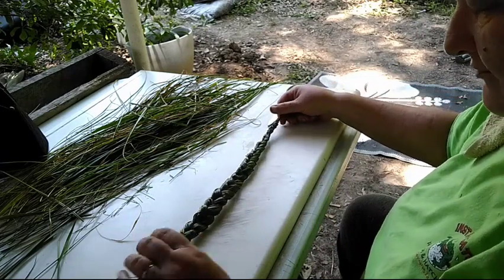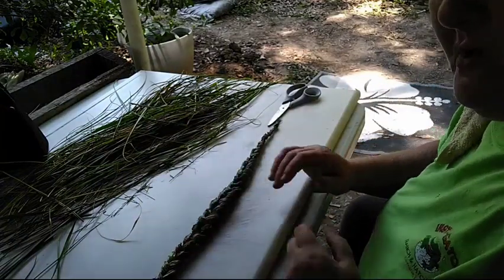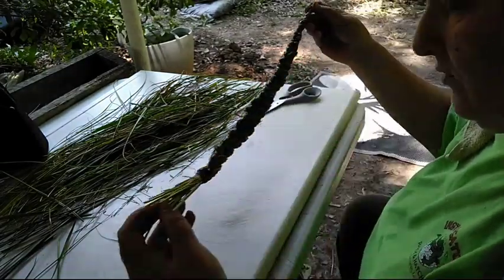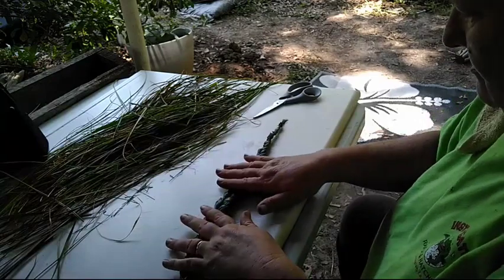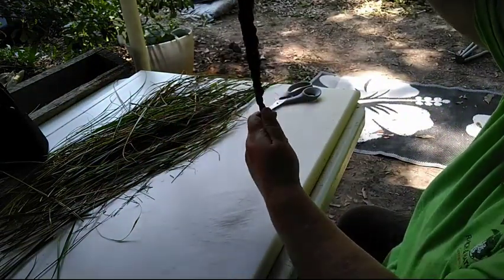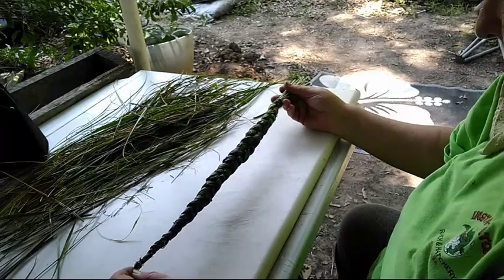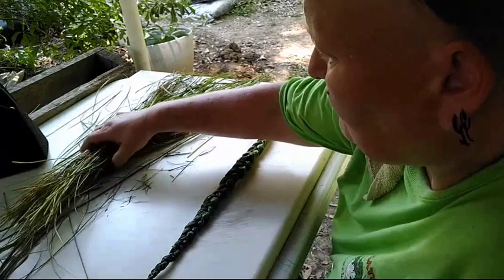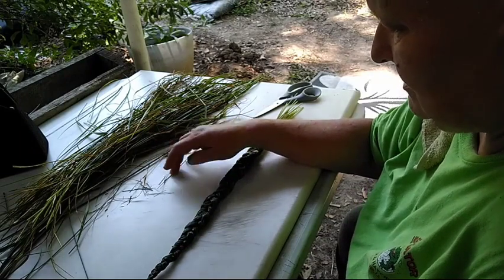And there we have one homegrown, organically grown sweetgrass braid. I can't tell you how wonderful it smells. I'm going to hang it up and let it dry and keep it as straight as I can. This is going to be a house blessing. The rest I'm going to bundle up and let dry, and some I'm going to cut up so I can have small pieces to add to a smudge mix.